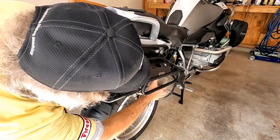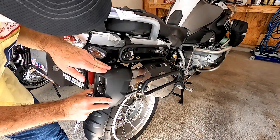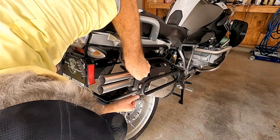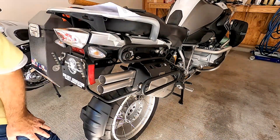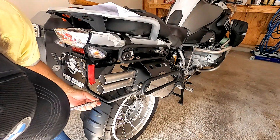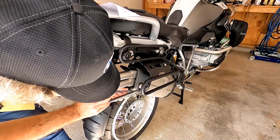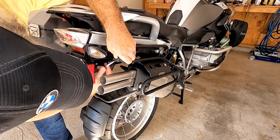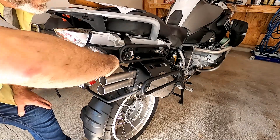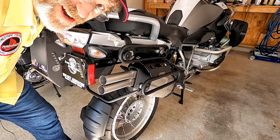The last step is to reinstall the plastic cover, which we will do now. Put the three T25s back in place. Make sure you start them all before you tighten them, and make sure you get good alignment on everything. There we are.